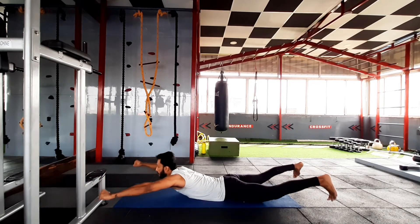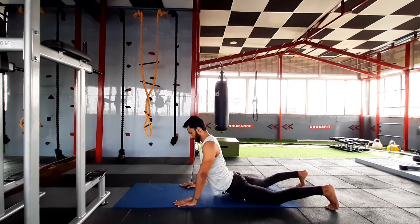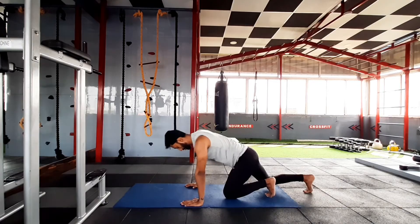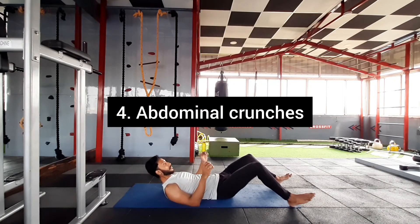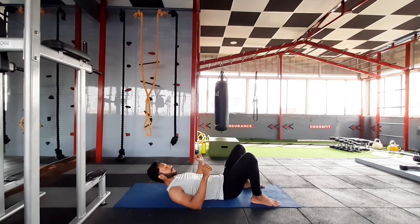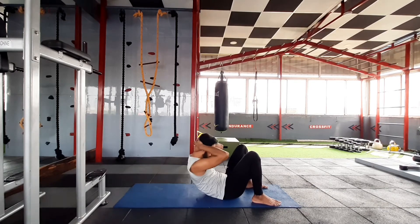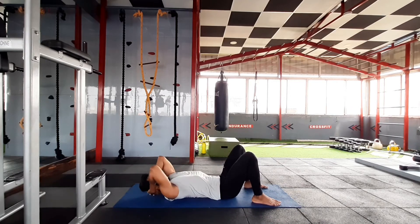Finish the exercise by performing a cobra stretch like this. Go into the last exercise which is abdominal crunches. Keep your legs like this, arms completely locked like this, and do the crunch. Breathe out when you're coming upward and breathe in when you're going down.